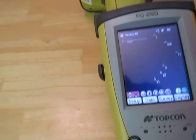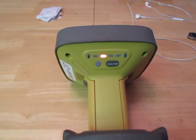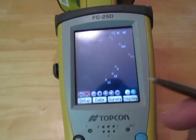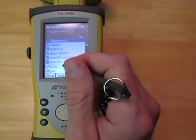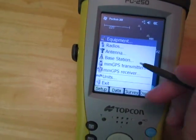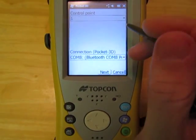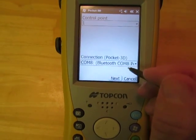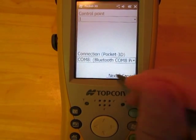I've already changed this GR3 antenna over to a rover configuration for the radio. So right now we're going to go to Setup, just like we're going to launch our base station. Go to Setup Base Station. Make sure you select your correct control point, and confirm that you're on the Bluetooth connection. Click Next.